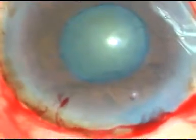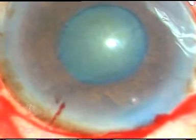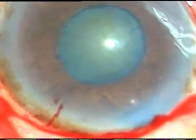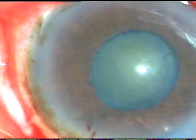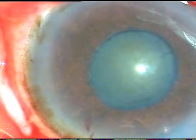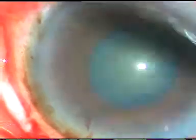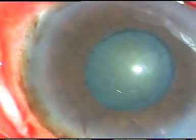Four stab incisions and I have planned to use 4 iris hooks in this case. This is a real time surgery. This surgery has not been edited at all and you can watch each and every step of the surgery. You just have to have patience for 16 minutes.